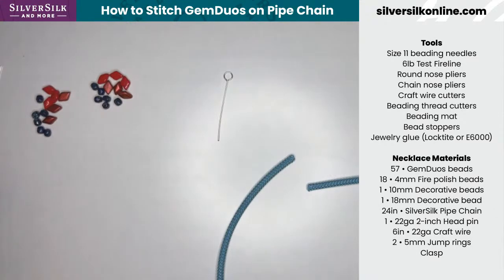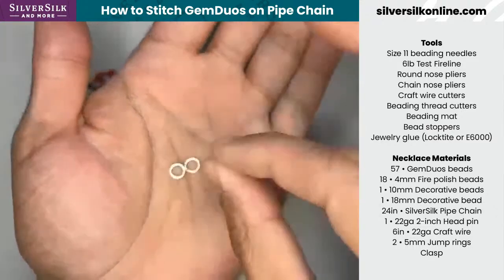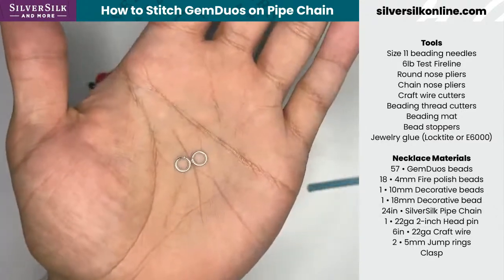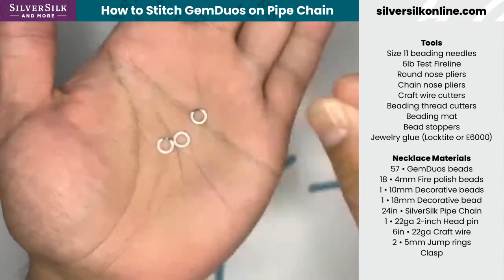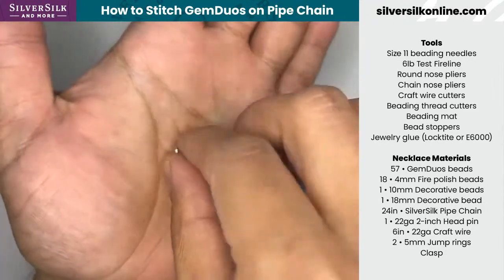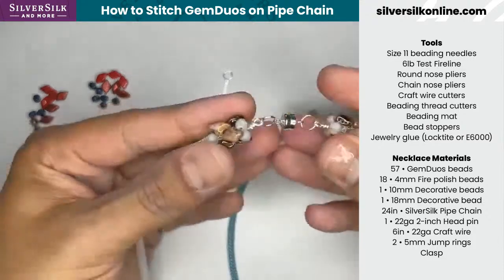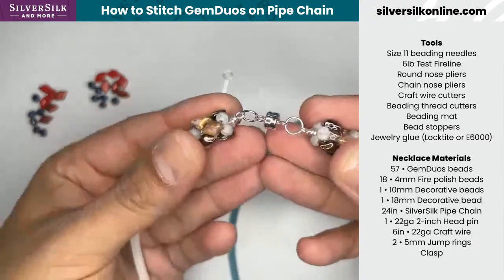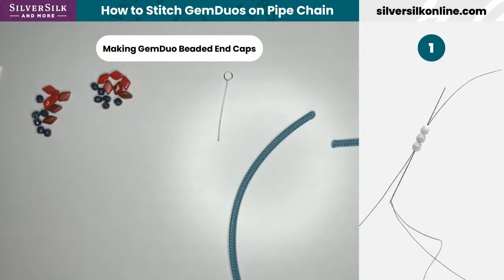Finally, some jump rings and a clasp, which I don't have on hand — many of you can laugh and know why that is because that's totally me. There are a few jump rings which will be used at the end of our closure. I might steal the magnetic clasp off this just to have a completed design. All right, let's get to step one.